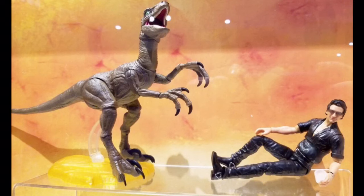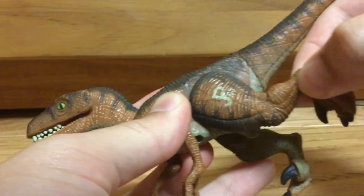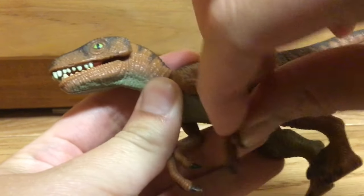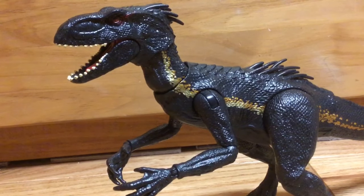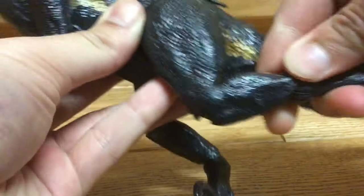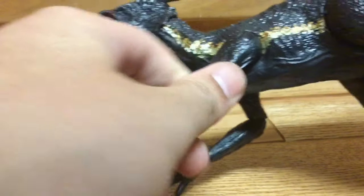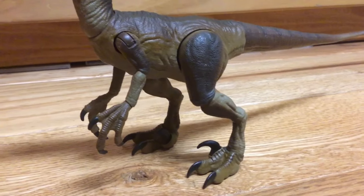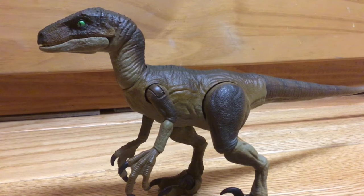I remember when this thing was announced. They planned to release highly articulated dinosaur figures from the Jurassic Park series. Most dinosaurs in the Jurassic Park toyline can only move their legs at their thighs and their arms at the shoulders, and mouth movement was mostly used for an action gimmick. But when Mattel came in, they changed everything with the release of their Indoraptor figure — it was poseable as heck. You could do so much with it thanks to its many points of articulation. However, at the time, it was the only dinosaur figure in the line that could do all this. So imagine my surprise when I heard they were going to release a new line of dinosaurs fully articulated just like the Indoraptor.